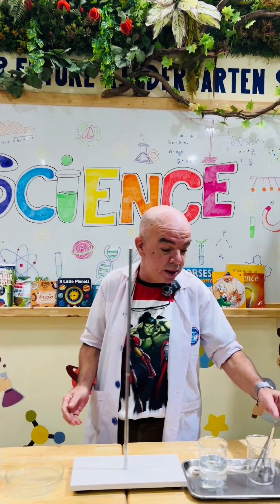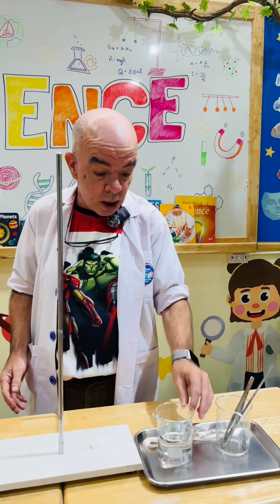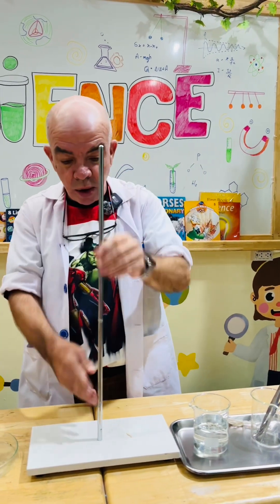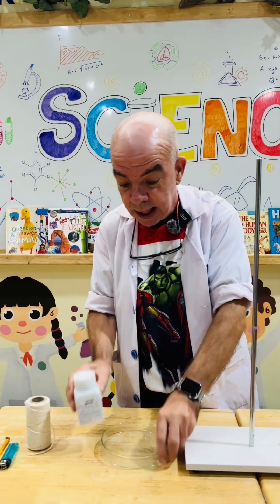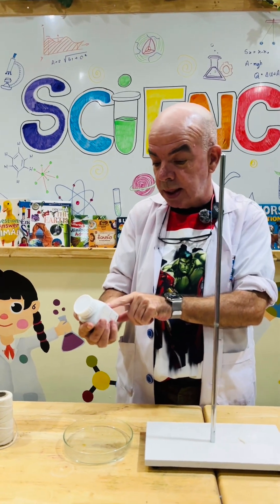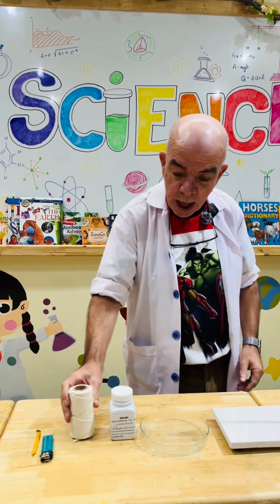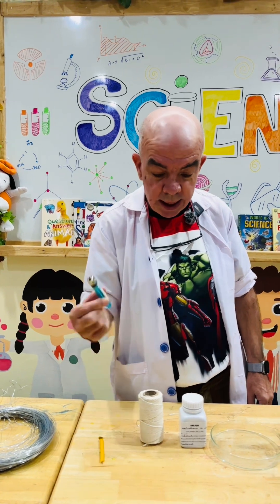For this we need some tweezers, a large spoon, some alcohol, some string, a large stand, a dish. In the dish we're going to put the iron powder. So this is our string and wire, a candle and a lighter.